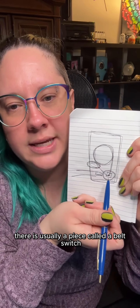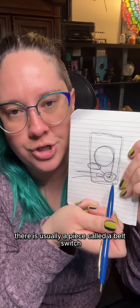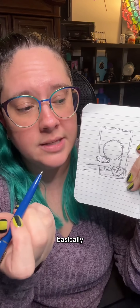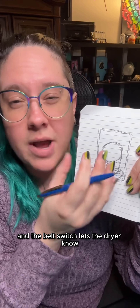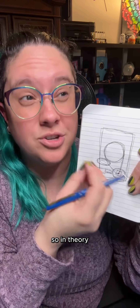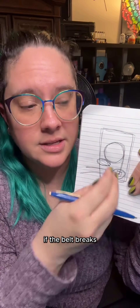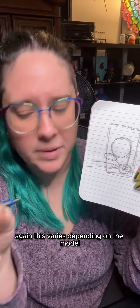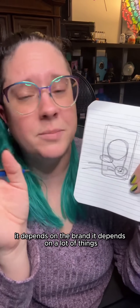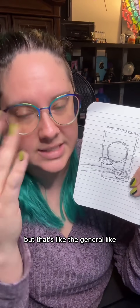On the motor, there is usually a piece called a belt switch. A belt switch is a safety mechanism. When the belt is wrapped around the drum correctly, it puts pressure on the belt switch, and the belt switch lets the dryer know that the belt is connected and the dryer can tumble. If the belt breaks, there's no pressure on the belt switch, which cuts power to the motor and also to the heater — basically the dryer does nothing. This varies depending on the model and brand, but that's the general safety mechanism.